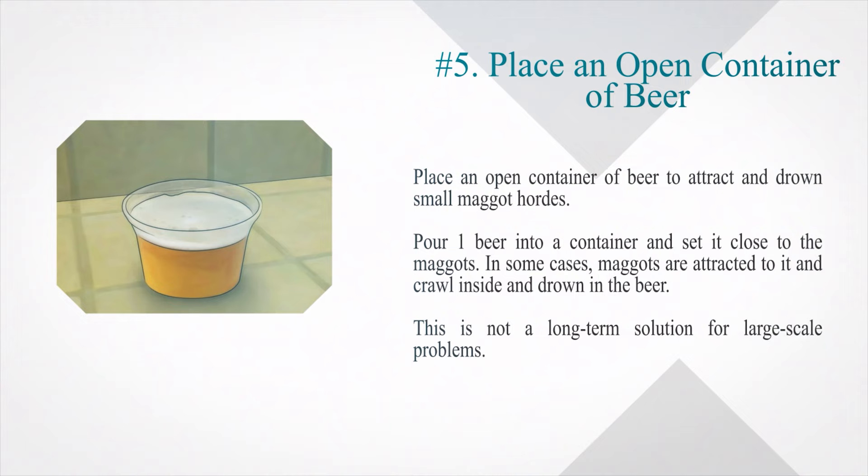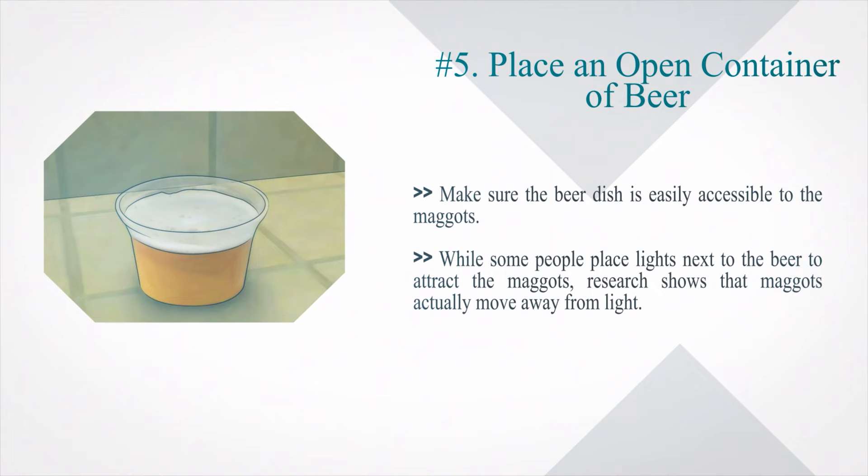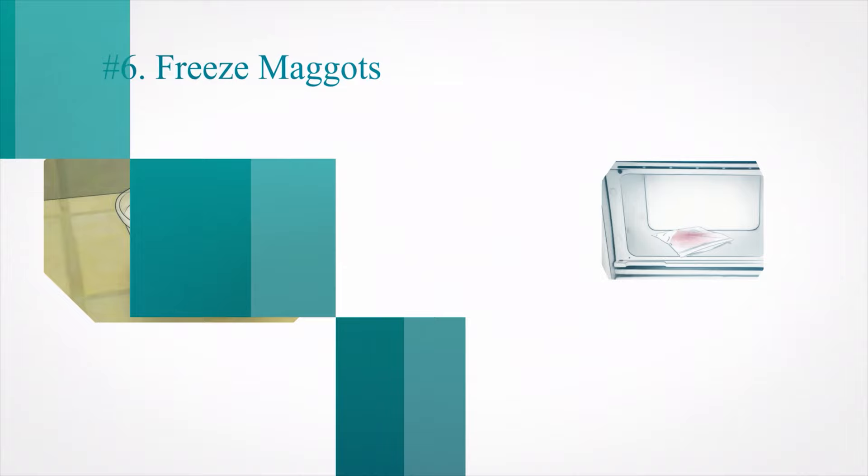Number 5: Place an open container of beer to attract and drown small maggot hordes. Pour one beer into a container and set it close to the maggots — in some cases, maggots are attracted to it and crawl inside and drown. This is not a long-term solution for large-scale problems. Make sure the beer dish is easily accessible to the maggots. While some people place lights next to the beer to attract the maggots, research shows that maggots actually move away from light.